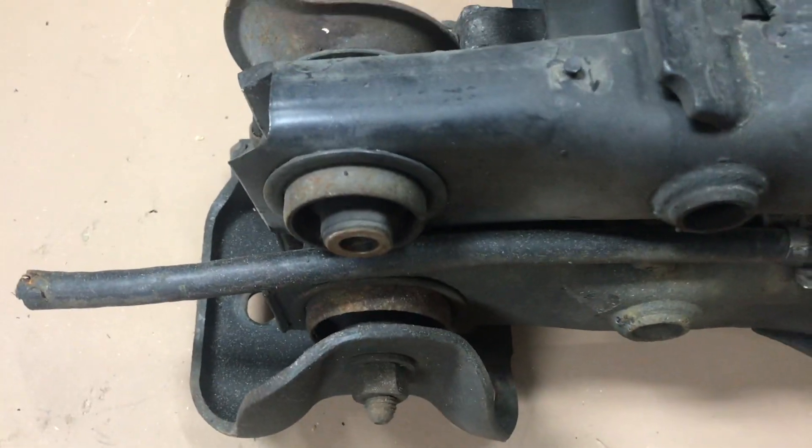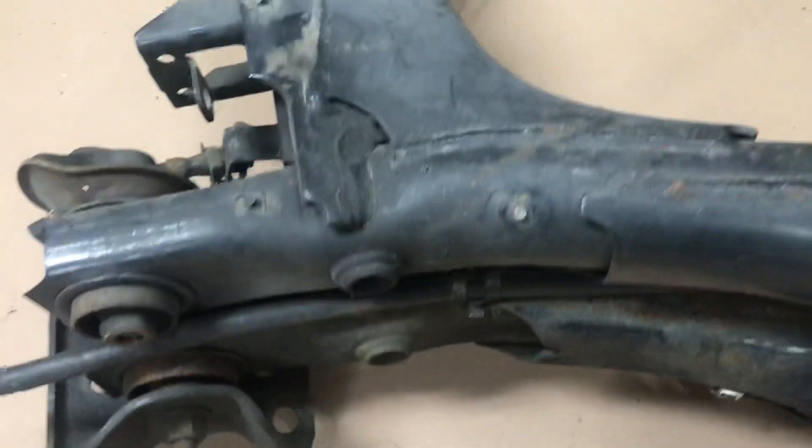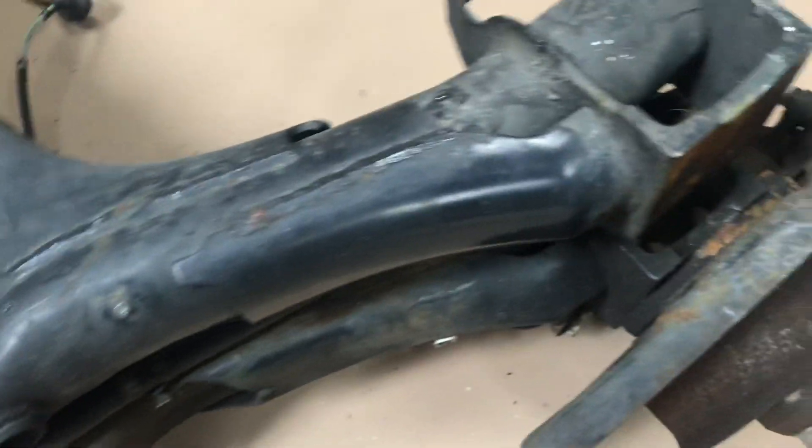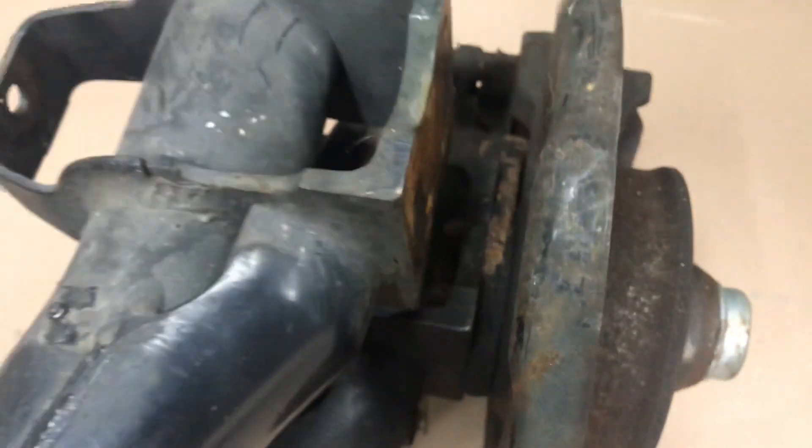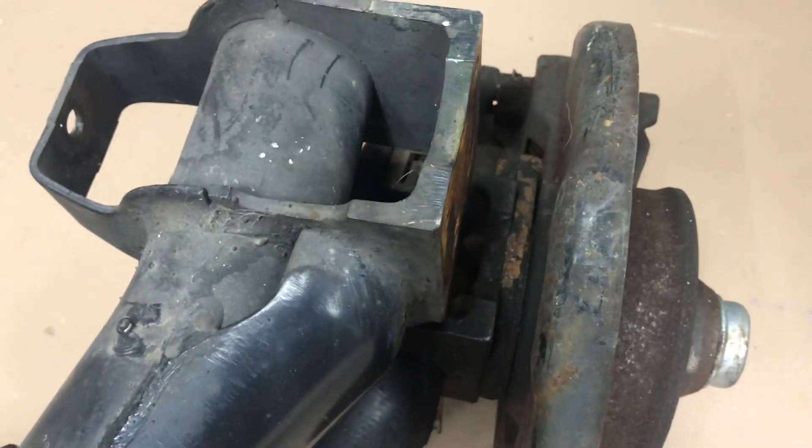Now let's take a look at the other end of the beams to see the true width differences. That looks approximately 20 millimeters — 10 millimeters on each side, just eyeballing it. There is the difference.